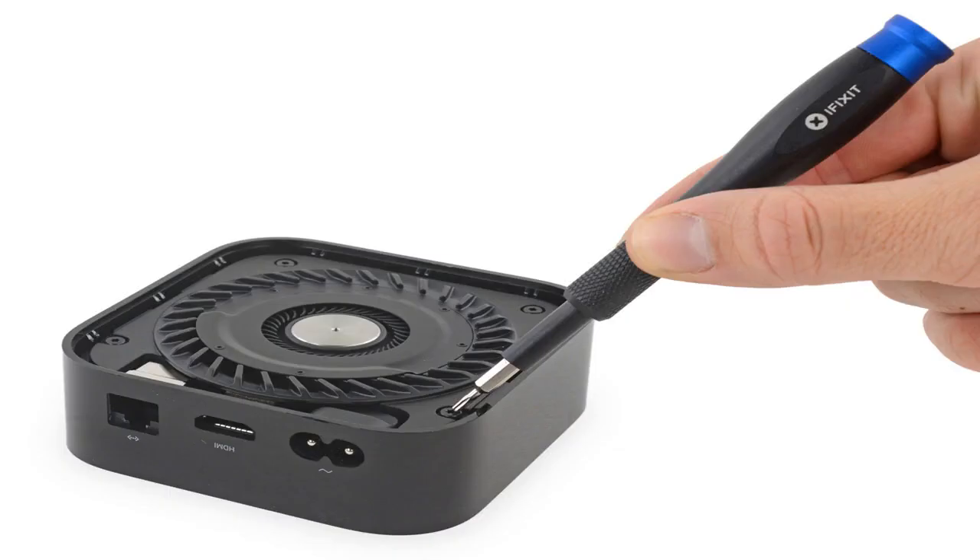From AppleInsider, by Mike Warefield, Tuesday September 26th 2017: A disassembly of the new Apple TV 4K shows not only the improved processor in the device, but a completely redesigned cooling solution complete with serious thermal venting, plus a fan. The fan in the device is the first of its kind in any Apple TV.